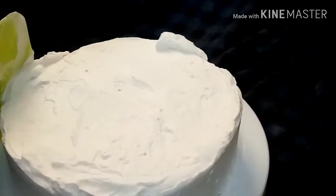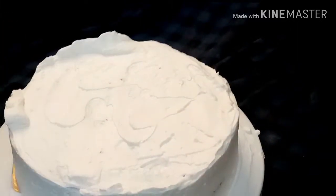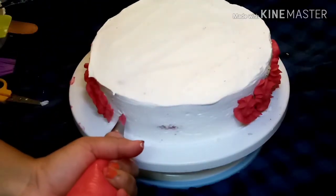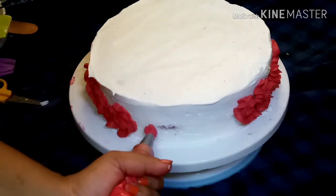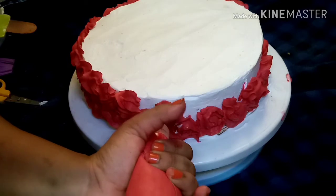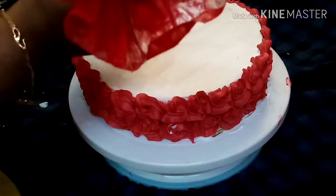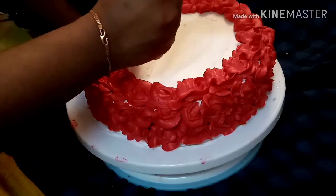I'm going to put it on the icing and the edges will be clear. I'm going to put it in the fridge. I didn't use red color. I'm going to put the rose flavor on the flower. I will use the gel color as well. I will use the red velvet cake.